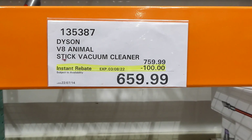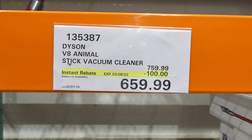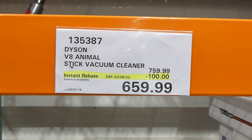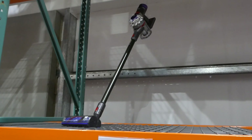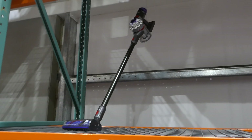The Dyson V8 Animal Stick Vacuum Cleaner is $100 off down to $660 until the 3rd of August. If this can be found on the website since there's no information here, it will be linked in the description box below.